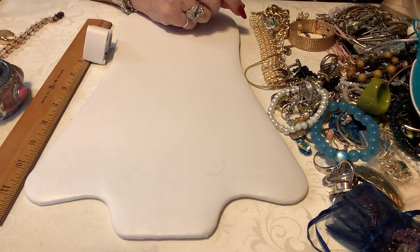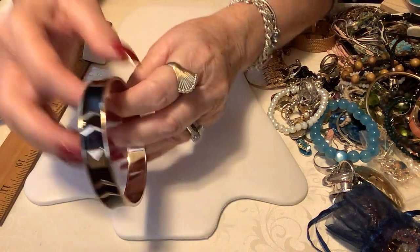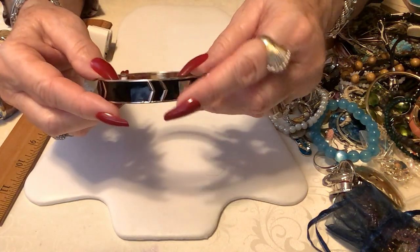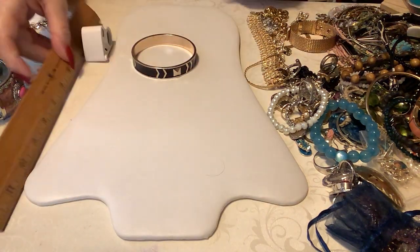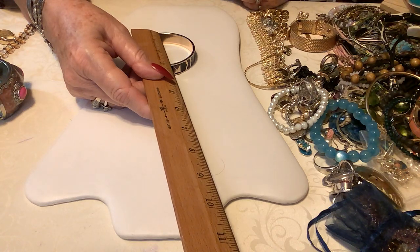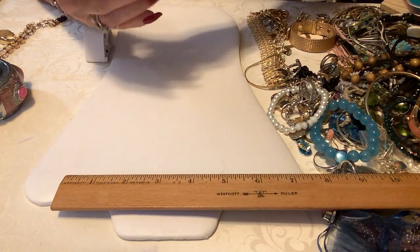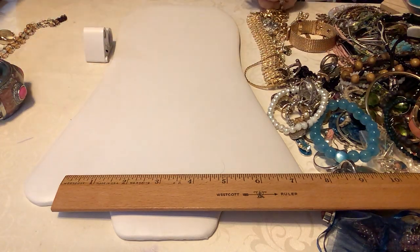Here's a nice bangle — black and gold tone. I don't see a maker mark. It's pretty and has a little knobby arrow design. It's bigger — the inside measurement is almost two and three quarters, a little over two and a half. We'll put two dollars on that one.